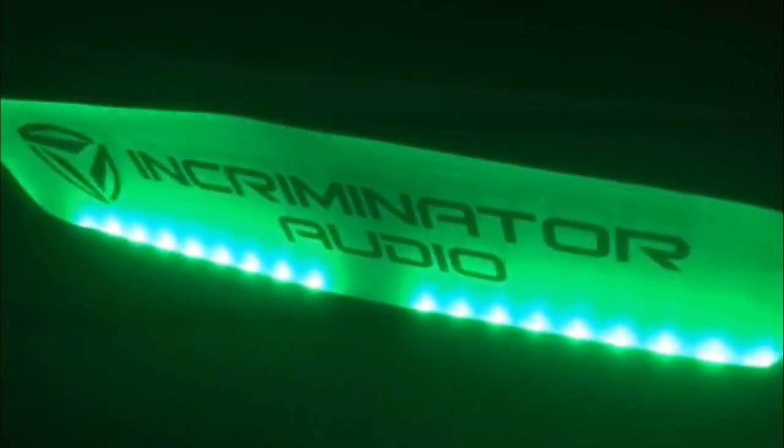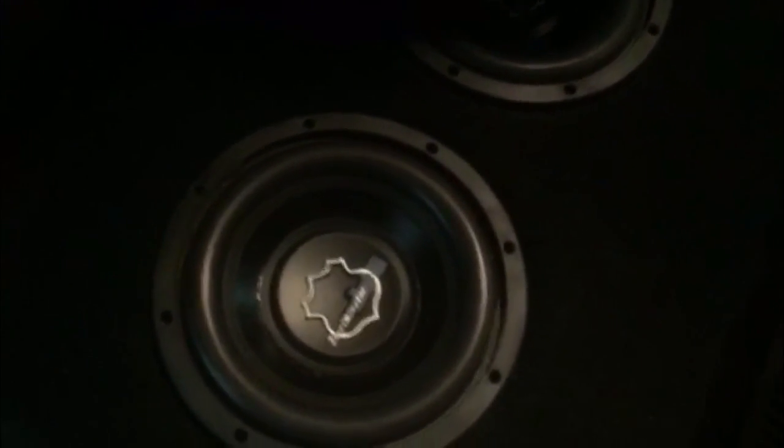Got an Incriminator sub in there. I got a flushed-in panel, pushed-in green LEDs backlit — turned out nice. Two 8s in there, ported. I got them loaded on this side and ported over on the driver's side, so it helps out with the loading on the subs. If you can do that under the seat it really helps. Stay tuned for more videos — if you like this video, hit the subscribe button down below and give it a thumbs up.